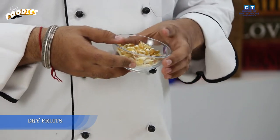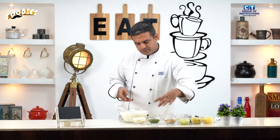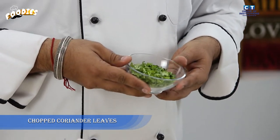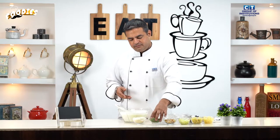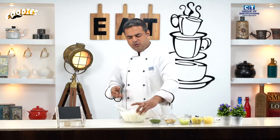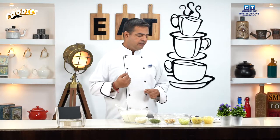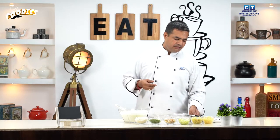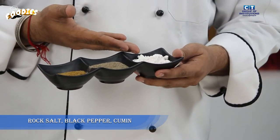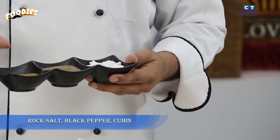We will add onions, and then a bit of garlic. We will also add sugar, some spices and herbs — like coriander, curry powder, and raita masala.